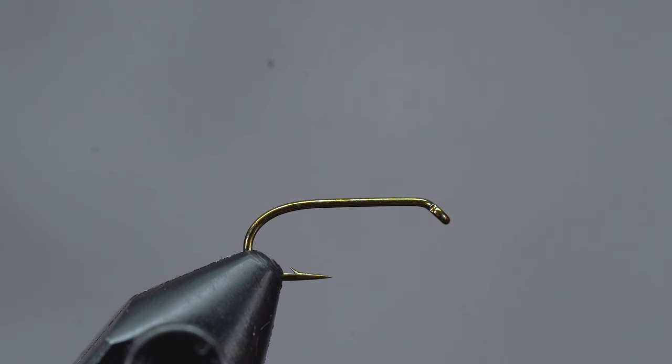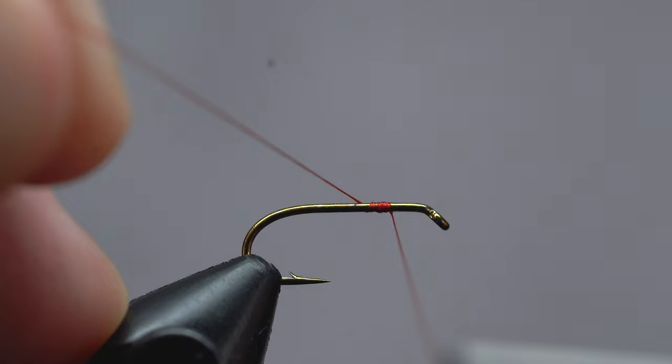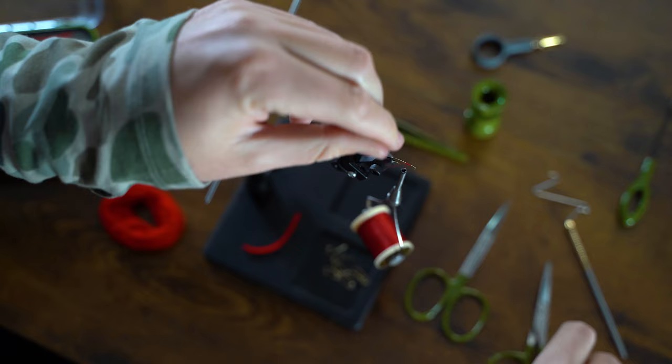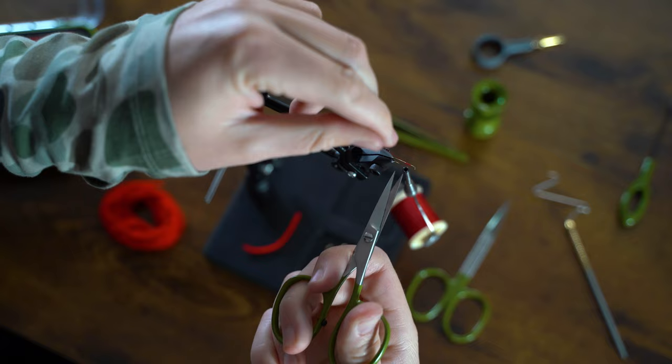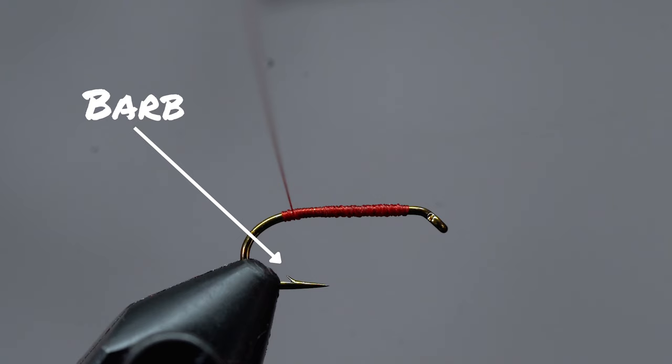First things first, let's get our hook secured in the vise. Grab some thread and we'll attach it to the hook shank using a jam knot. This is done by taking a few wraps forward and then wrapping the thread back on top of itself. Now that the thread's not going anywhere, grab your tying scissors and snip off the loose end. Now we're going to lay down an even, solid thread base — wrap all the way back until you're about even with the barb, or right until the hook starts to bend.